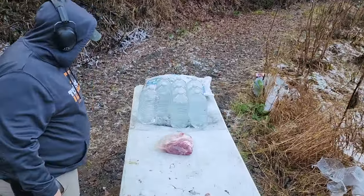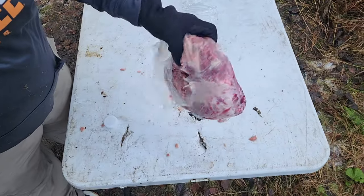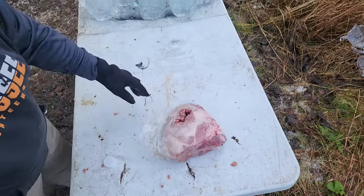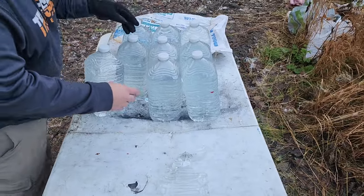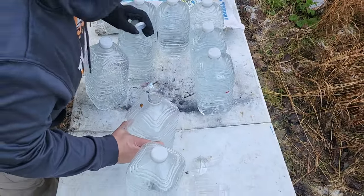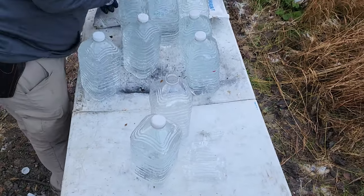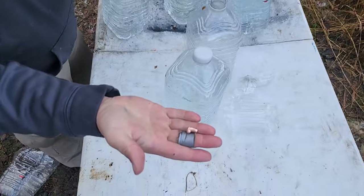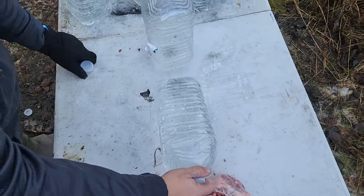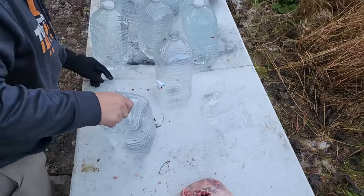We had five jugs on the table and two of them are gone. It went right through the bone and did a lot of damage to the meat in the pork shoulder — hit right where we were aiming. I aimed an inch high because I knew it hit an inch low. It looks like the bullet ended up in the fourth water jug, but it actually bounced out and hit our backstop.